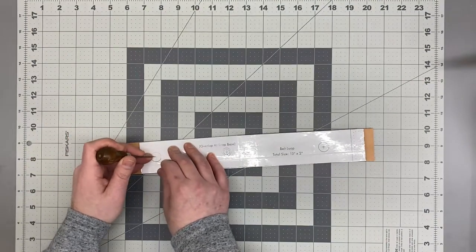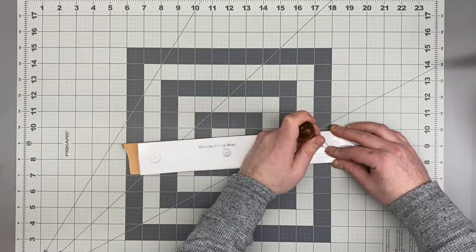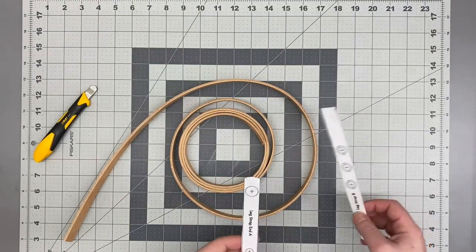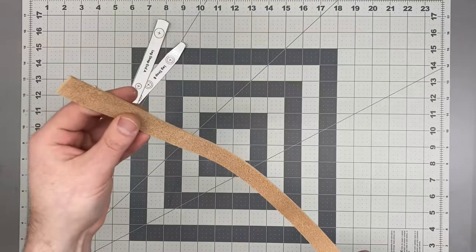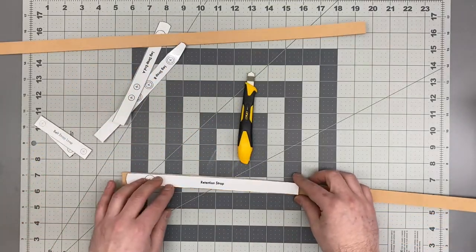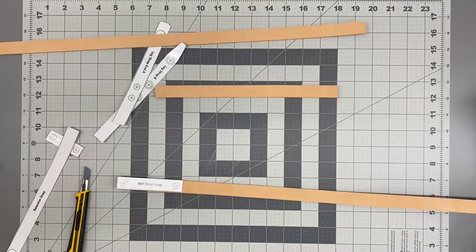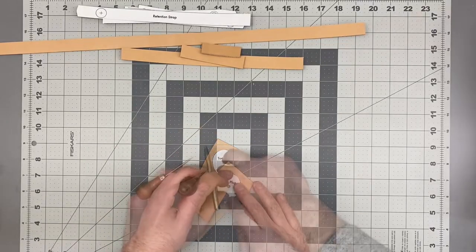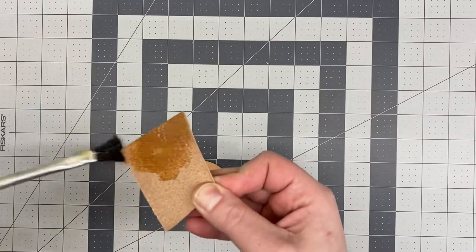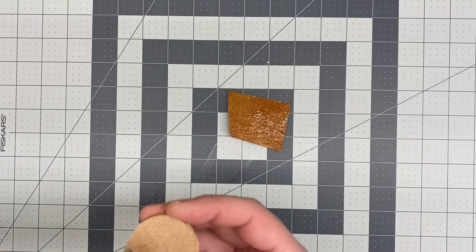Now I just need to mark my patterns onto the leather so I know exactly where I'll need to cut, marking where all my rivets and snaps need to be as well as the ends of the straps. I'll mark some of the smaller pieces — the retention strap for the holster and a couple of loops that are going to go on the back. The toe plug is going to need to be two layers of leather thick to give the bottom of the holster some rigidity, so I'll start by cutting one layer and then gluing it to another layer using some contact cement.